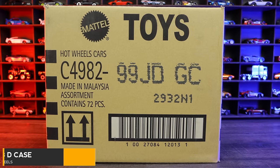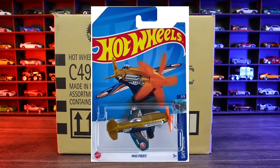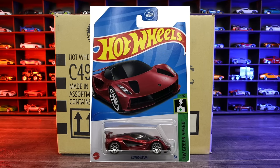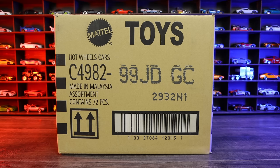What's up, P-timers? Today we're unboxing the 2023 Hot Wheels D-Case. The regular Treasure Hunt for this case is Mad Props, and the Super Treasure Hunt is the Lotus Avaya. Hopefully we find one of those in this case. Let's go ahead and unbox it.